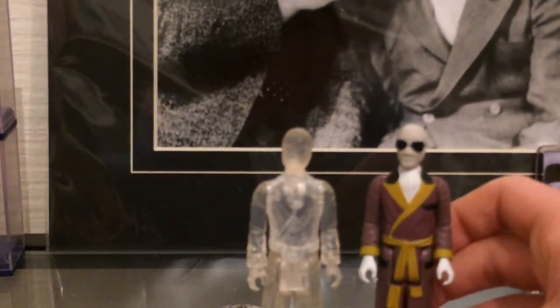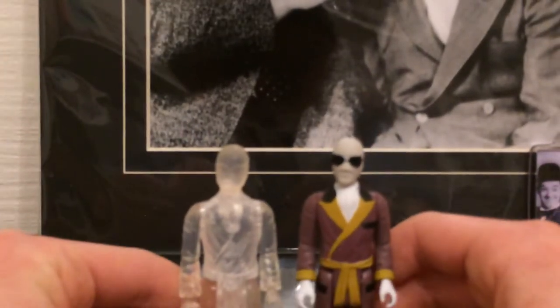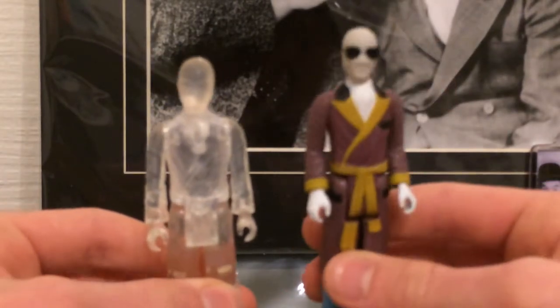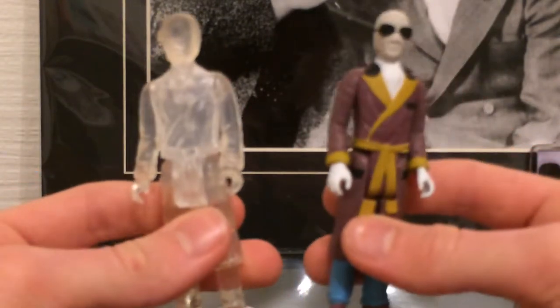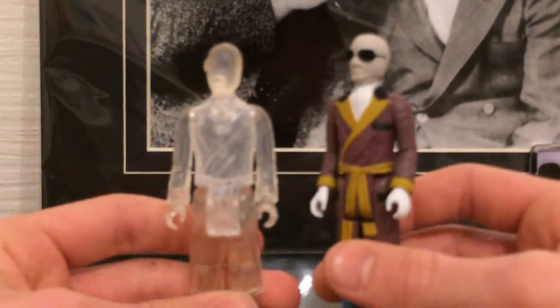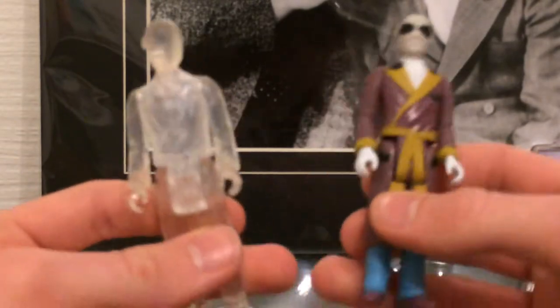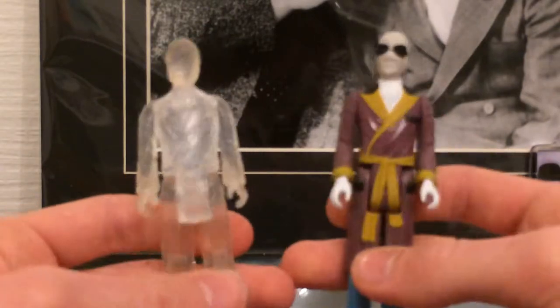Now let's move Homer out of the way. Let's have a look at the detail on these figures. They are supposed to look like kind of Star Wars Kenner kind of figures from that era, which is what I like about them. They don't really look like, say, a Character Options 5-inch Doctor Who figure — they just look like a retro figure, like maybe a Depol figure or the Kenner figures. They look like how they are supposed to.